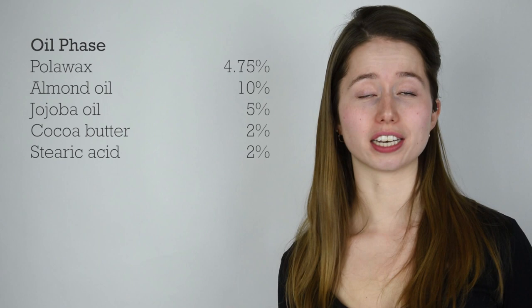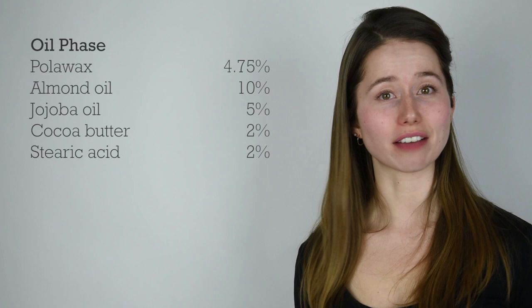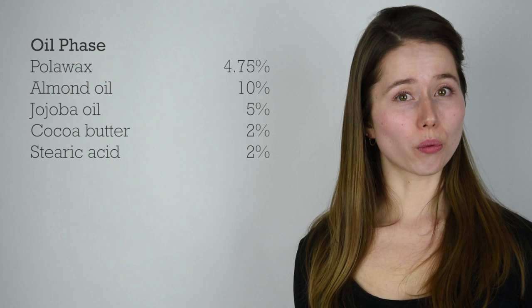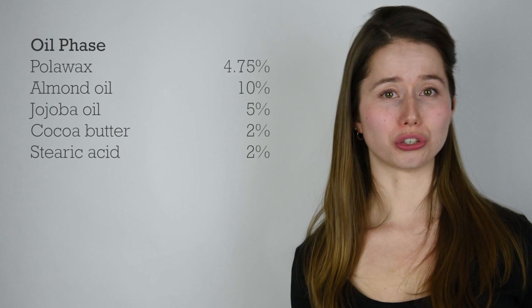From there, we know how much emulsifier we need. Polawax works beautifully at 25% of your oil phase — a wonderful rule of thumb when formulating — which is 4.75 grams of our oil phase, leaving us 19 grams of oil. Knowing almond oil is our top oil, that's 10 grams, then jojoba oil at 5 grams, and then cocoa butter and stearic acid at 2 grams each. So there is our oil phase.